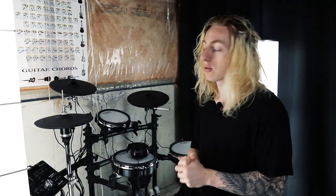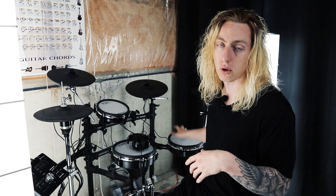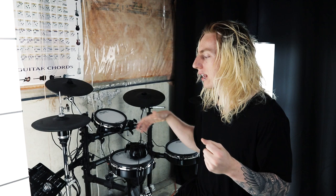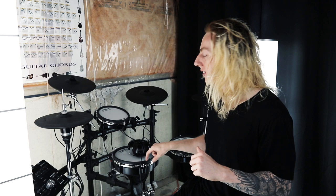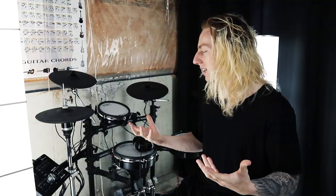I've always really used Roland kits — the first one I was on was a TD-15, and now this kit is a TD-25KV. It originally came with a second rack tom, which is in storage right now since I usually just run a snare, rack, and floor setup. Sometimes I'll add the second rack tom and assign a stack sample or bell sample to it, since these are dual-triggered pads — the rim and the mesh head can each have their own assigned sound.